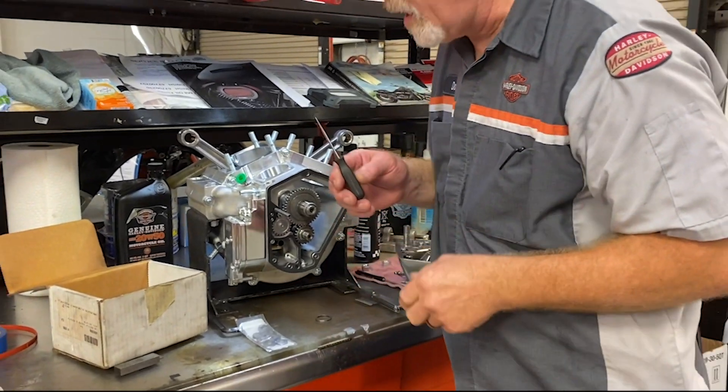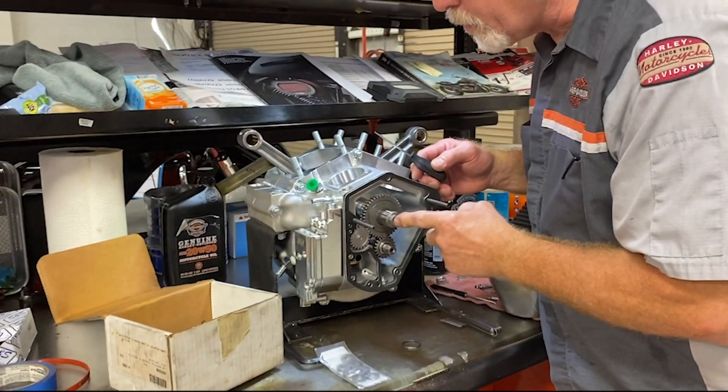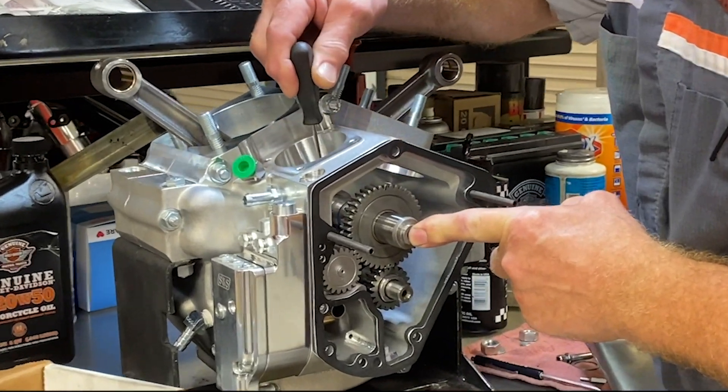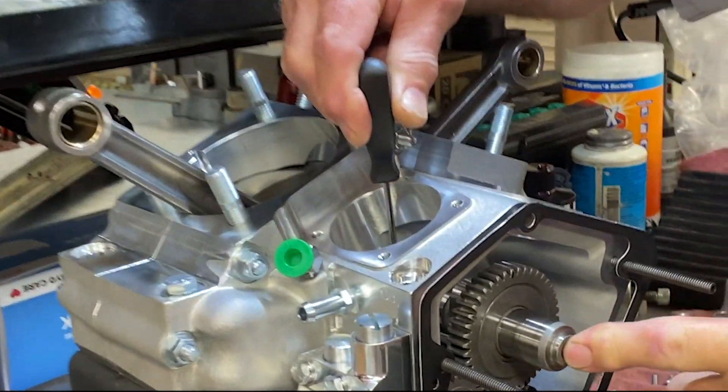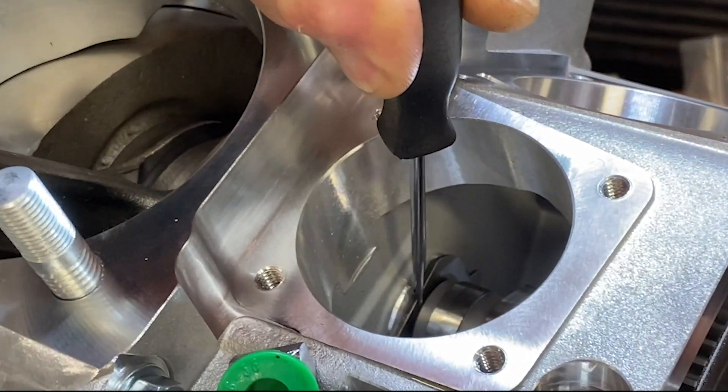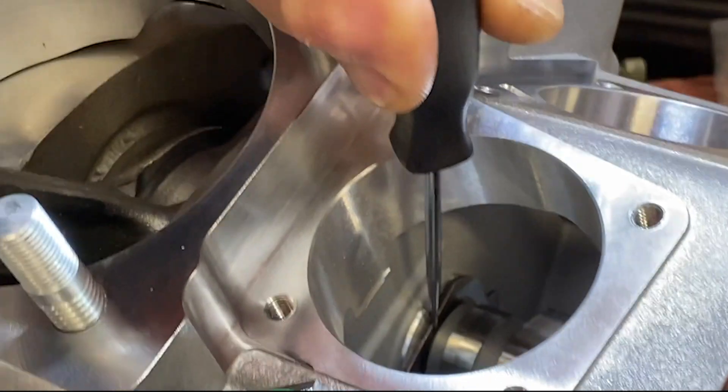Let me show you what end play is. This cam is pushed in all the way against a thrust washer that's inside here. The end play will be considered in between this cam and this thrust washer.